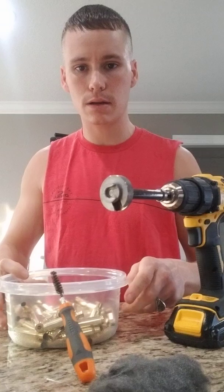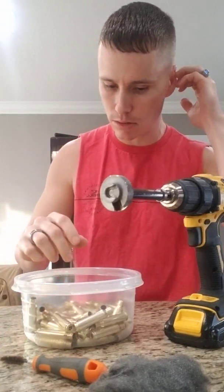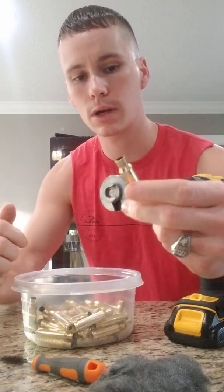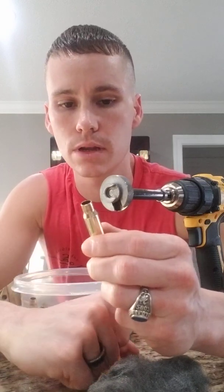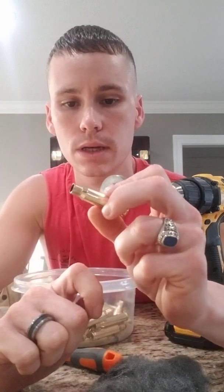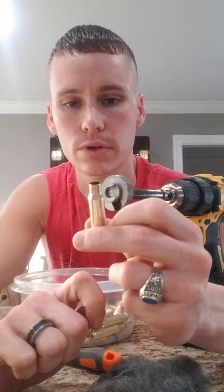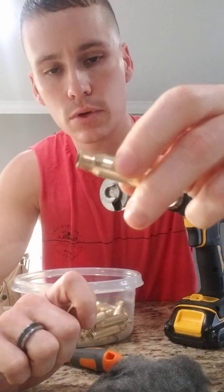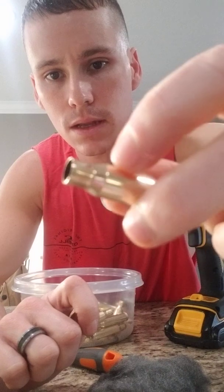So what I've got here is about a hundred Lapua 308 Winchester cases. What I've noticed is that I annealed this brass yesterday, and then I put it about four hours in the vibratory tumbler. And as you can see, there's a little carbon line around the case necks right there.